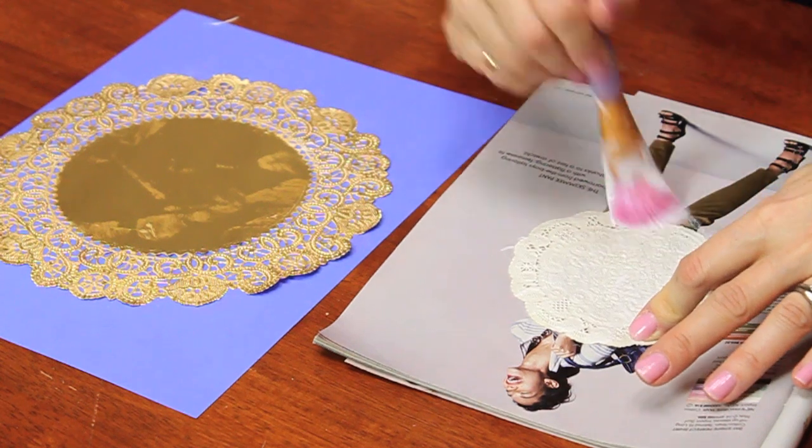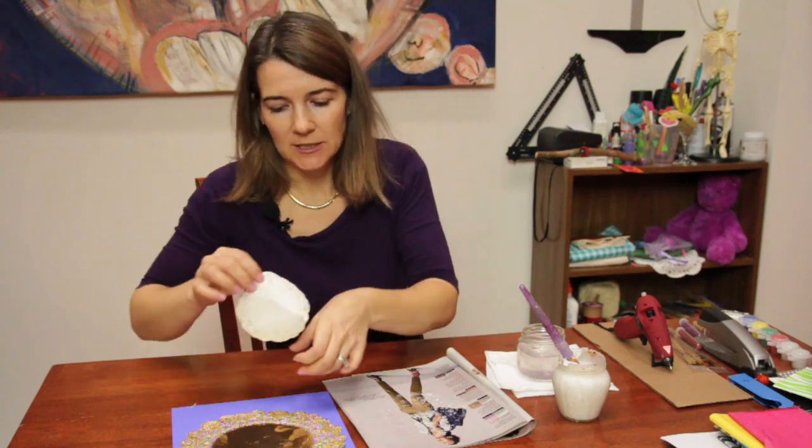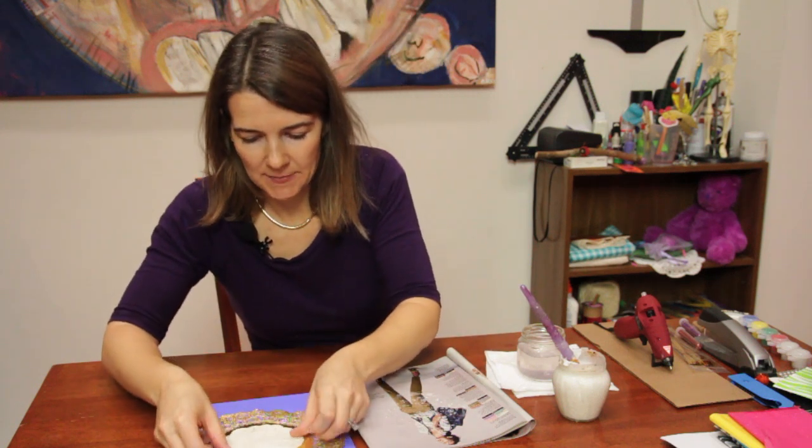You can use spray glue, you can use a glue gun, but this is the best way. Possibly a glue stick, but I like using my paint glue.